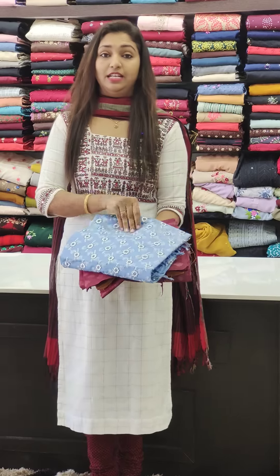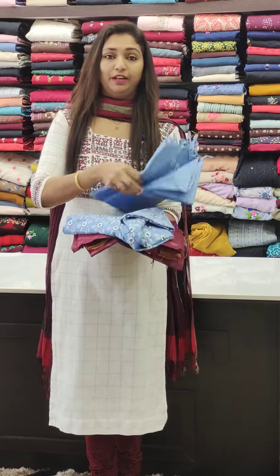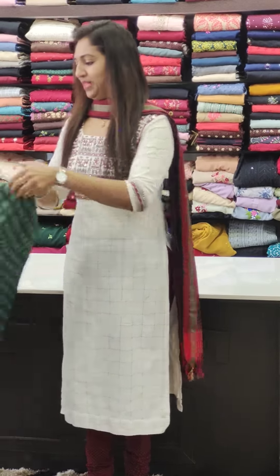We have a linen fabric on the top with very good thread work. For bookings, visit our site at www.glitzindia.com. We have a very good collection — this is a festival wear set.